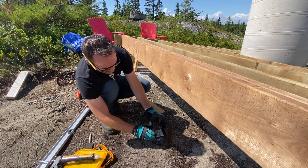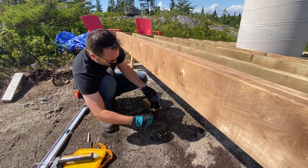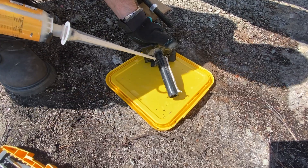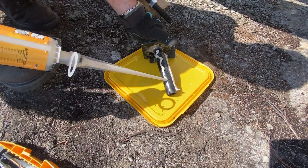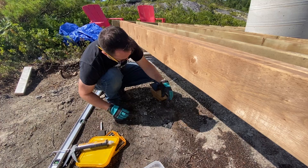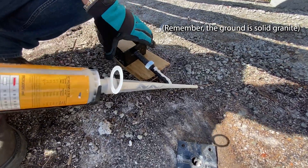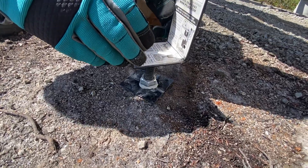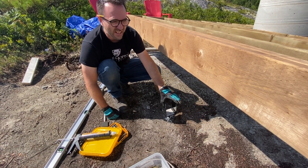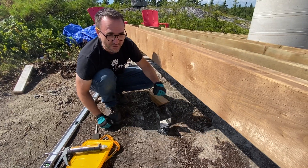We've set the height that the structure needs to be by the position of this bolt here. So now what we're going to do is pull this out, coat the outside with anchoring adhesive, and just put it back in. Then we're going to coat the outside of this screw with anchoring adhesive, put that back in, and make sure it's back in this position. Then we'll drop the structure back down, square the structure, and screw it in.